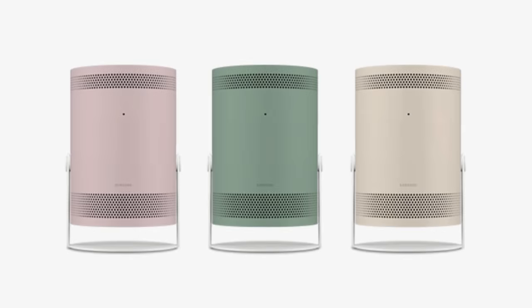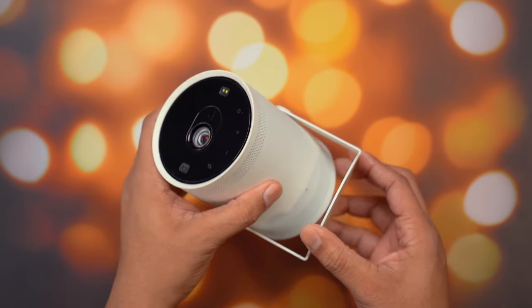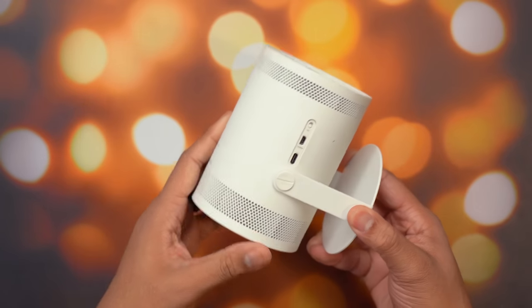It comes in a really nice compact design. It does come in one single color which is white, but they will be selling some different skins you can buy to add some different colors. It's super compact — it basically fits in my hand. You can throw this into your bag, your purse, or your luggage and take it on the go whether you're traveling, camping, or just using it at home.